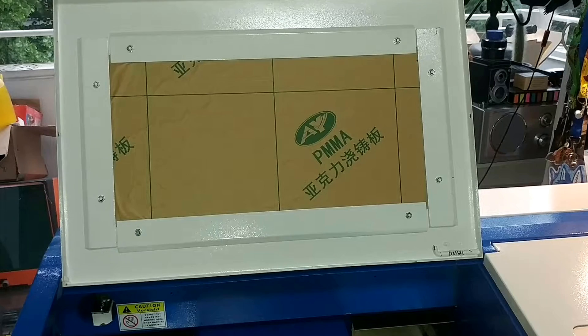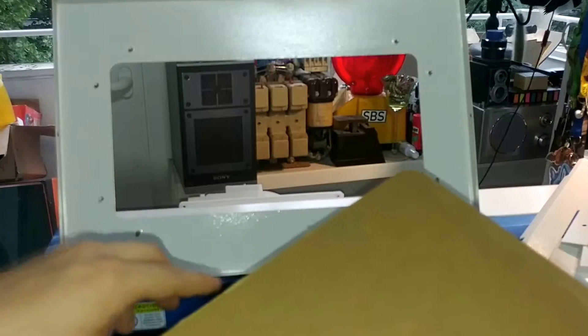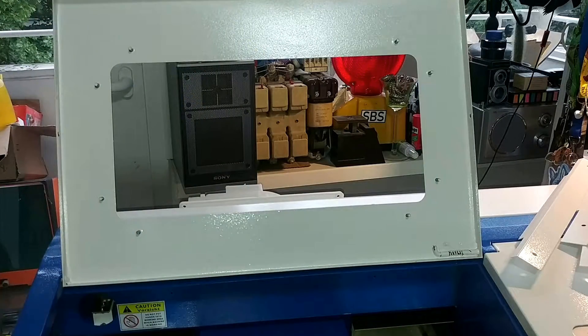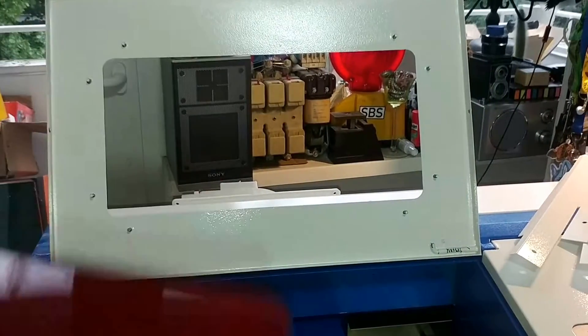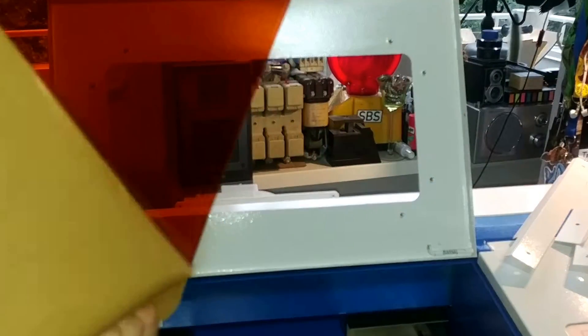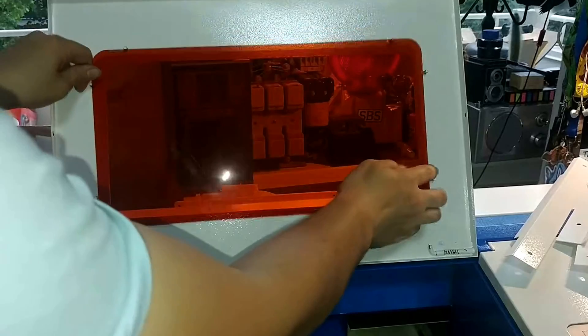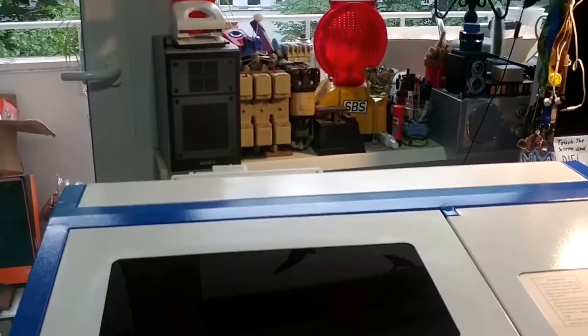Before we go look at the back of the machine, let's take off this protective piece on the acrylic. Usually there are holes drilled in here to line up with the screws, but for whatever reason this one does not have that — presumably they changed something at some point. That's a pretty nice thick piece of acrylic and a nice orange color. That already looks a lot nicer. Let's go to the back of the unit and have a look there.